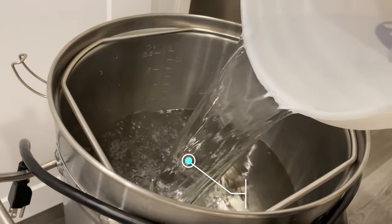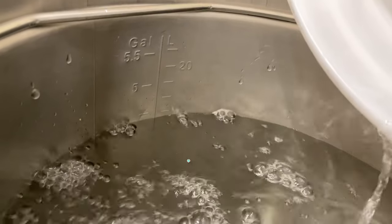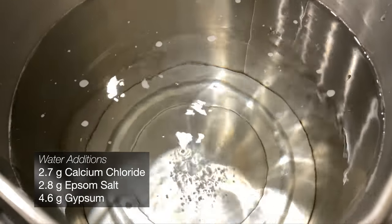We'll start with the most important part of the beer — the water. Without it, you pretty much have to drink a glass of solid. I'll add my water additions. I'm looking for dry here, but a really matching Irish Red profile.